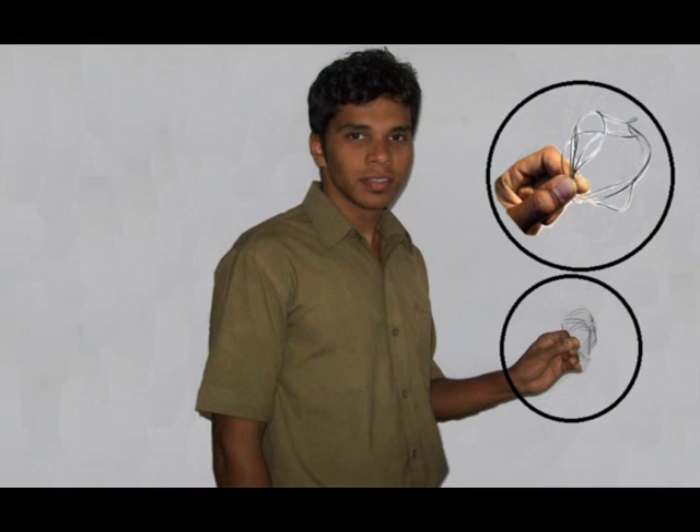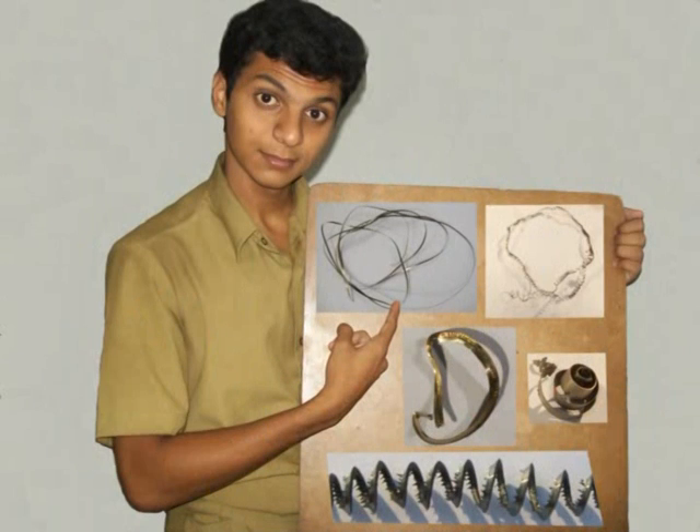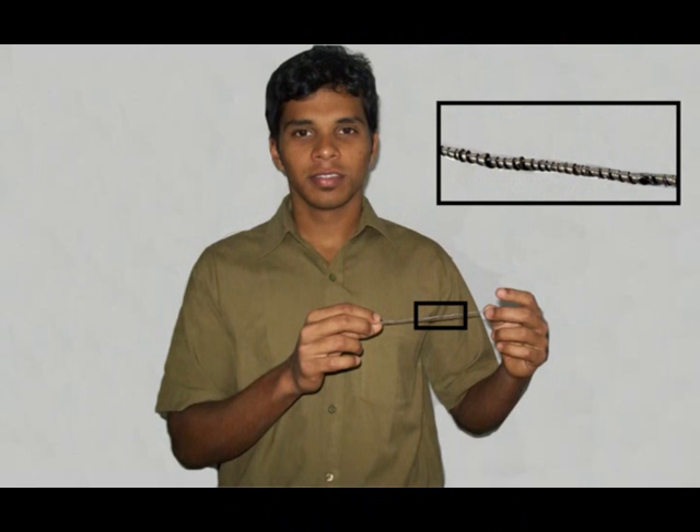This is a continuous chip. This chip was observed when a stainless steel workpiece was machined using a carbide tool. The cutting speed was in the range of 200 to 250 rpm and the depth of cut and feed were very small. Continuous chips can be long, ribbon, or serrated depending upon the type of process parameters employed. This is a continuous tightly ribbon type of chip.